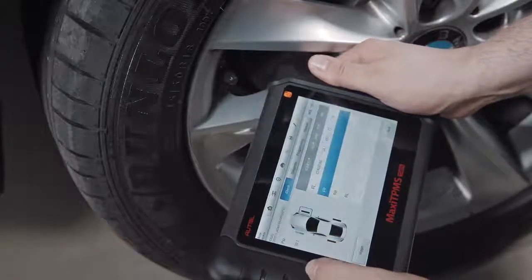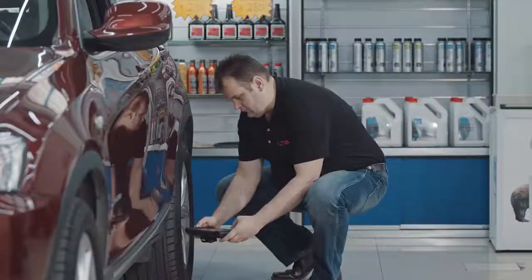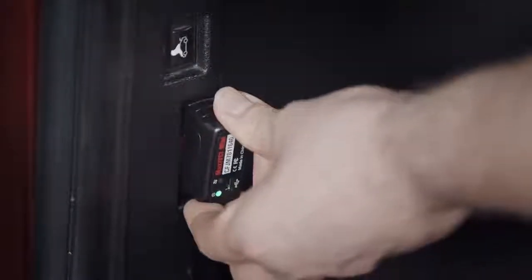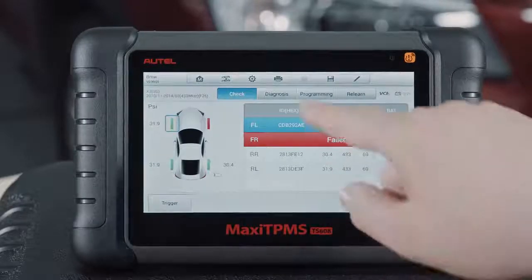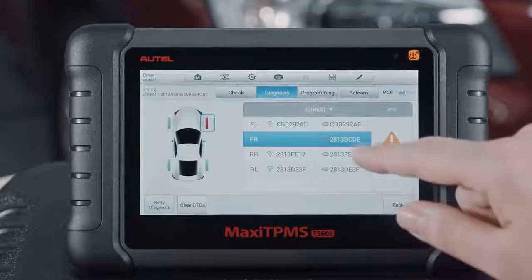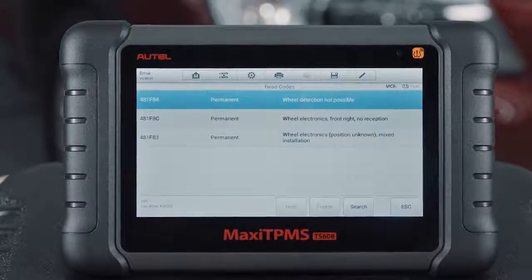Its embedded antenna enables technicians to trigger any known sensor and display tire pressure and sensor data, including ID, frequency, and battery level right on the tablet. The TS608's mini VCI enables the technician to wirelessly connect to the TPMS module, read registered sensor IDs, and compare them with the IDs of the wheel sensors. The tool's status graphic enables the technician to instantly recognize a system fault and what steps are needed to correct it.